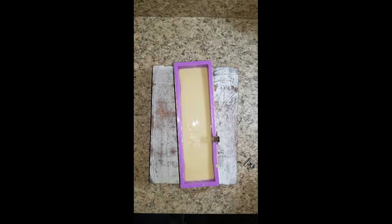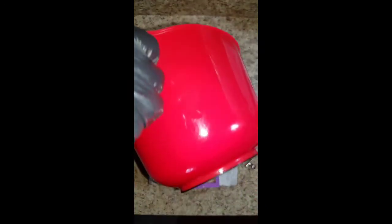With cold processed soap, it takes six weeks for this bar to cure. So this is why people like myself who make soap always have to constantly make soap, because it's always a long waiting period for the soap to cure in order for us to sell it.